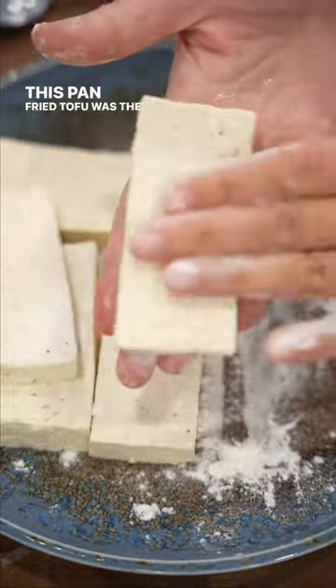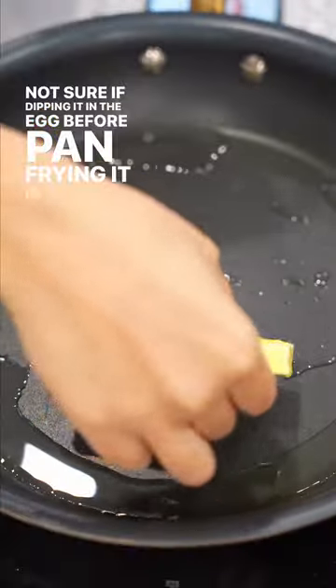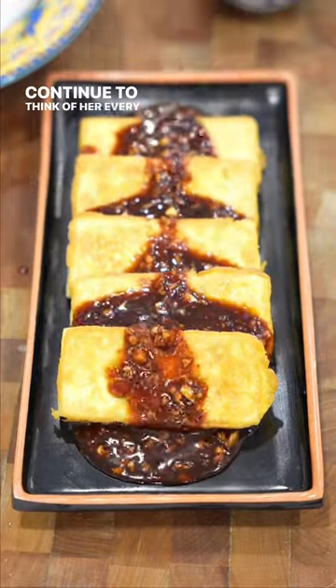This pan fried tofu was the first Korean dish I ever learned how to make. Not sure if dipping it in the egg before pan frying is common practice, but this is what we did. I owe my love of Korean food to my dear friend and will continue to think of her every time I make this dish.